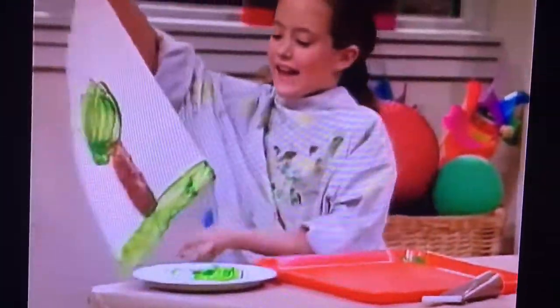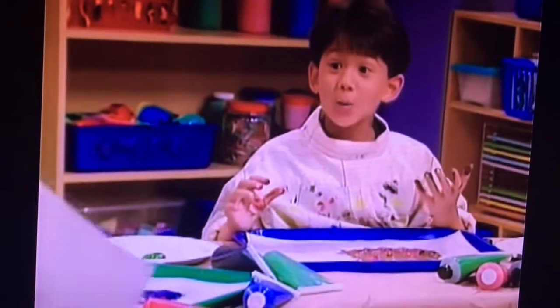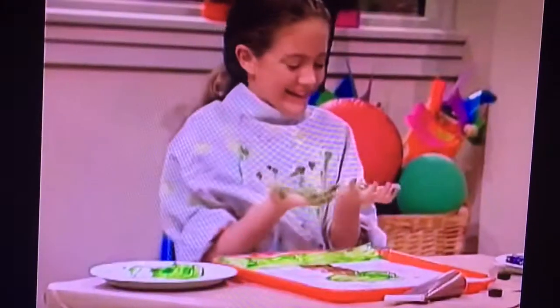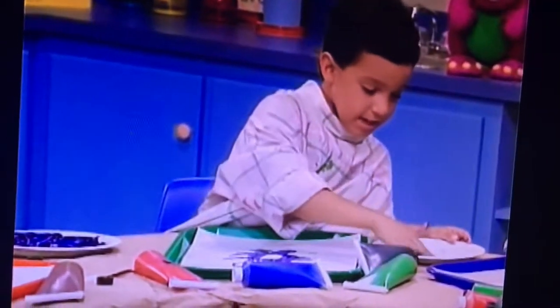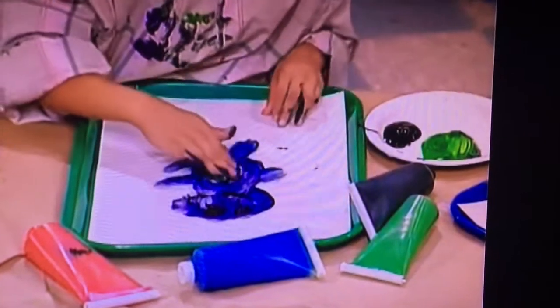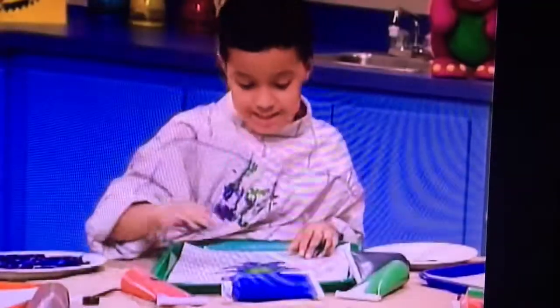So what do you think of my tree? Well, it's a very green tree. Almost as green as your hands. Green. You know, I could use some green. I mixed red and blue together to make purple, and I need some green work here to make this look just like...